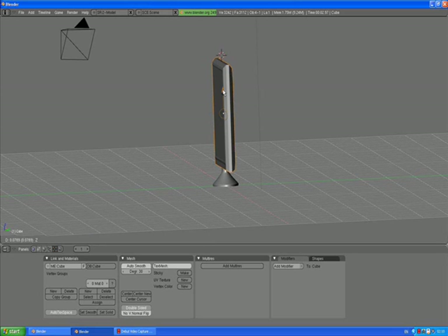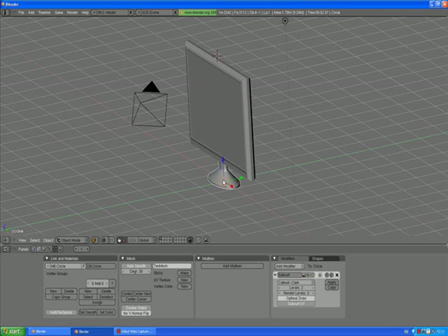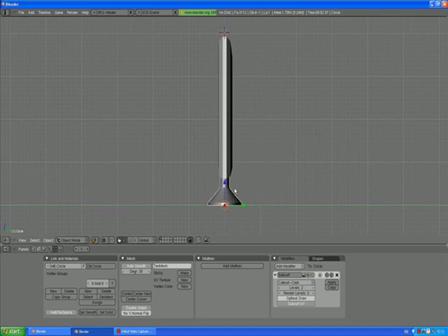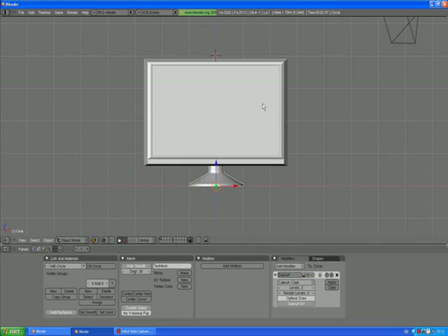We can put the whole thing a little bit higher. Press 3 to go to side view, 5 to go to orthographic view, and you can just set it up now. If you think your base is too massive, in side view select the base and press scale Y to make it thinner. Put it a bit more in the back. I think that's quite good.